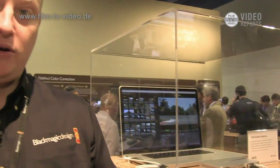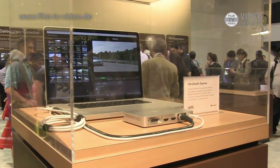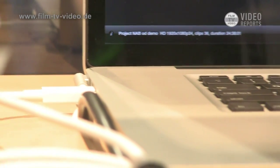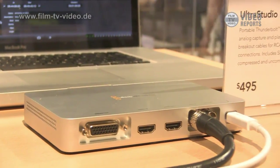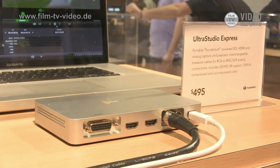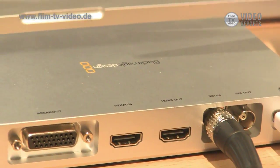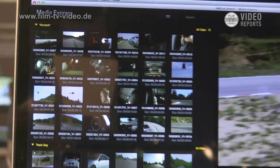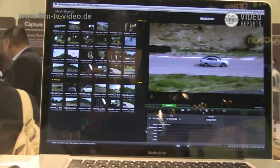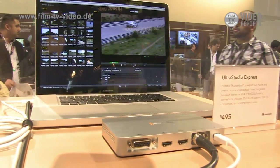This product we're looking at right here is our UltraStudio Express — our next Thunderbolt product. While it has analog and HDMI, it also adds single link SDI in and out. It's a great functional capture I/O box using new Thunderbolt technology. At a price of $495, it fits nicely for people who don't need 3D or dual link but do need that serial digital connection.